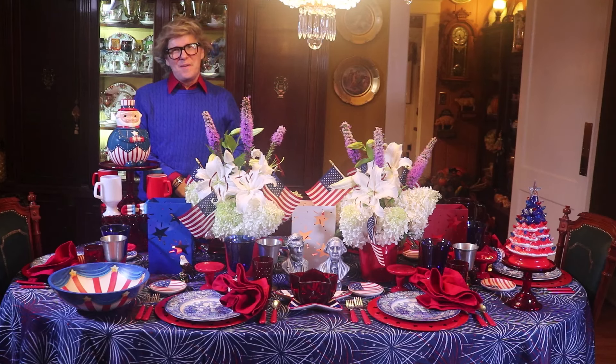Hi guys! Welcome back to Decorating Happily Ever After. I'm Jeffrey Kevin. Today I've set a 4th of July summer tablescape. I'm using patriotic vintage dishes, a color scheme of red, white, and blue, and fresh flowers from my garden. So let's take a look around the table.